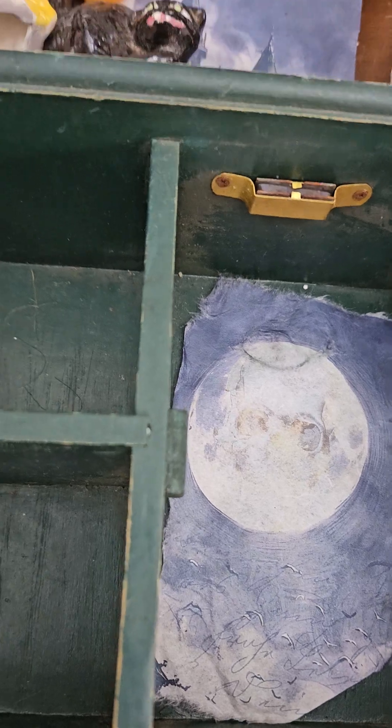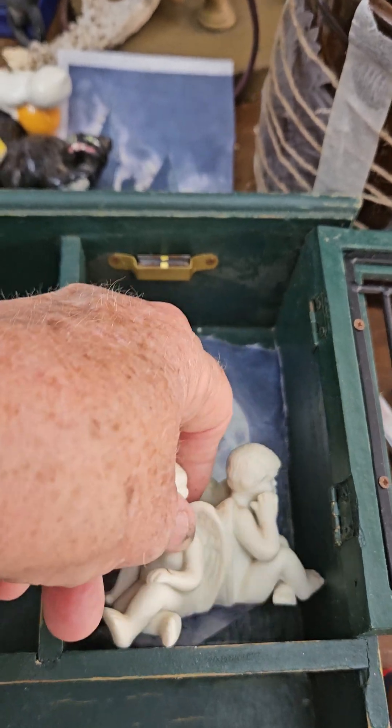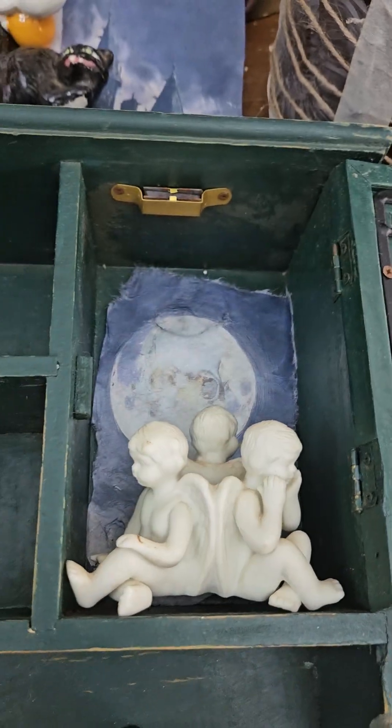And then I have this little piece here with the little cherubs, and I'm going to put that down in there like that.